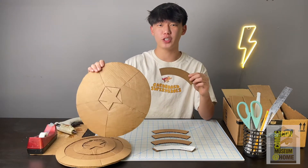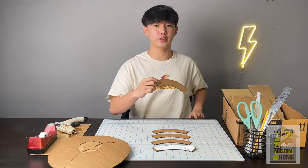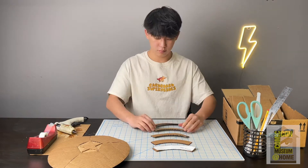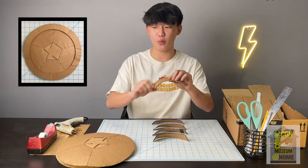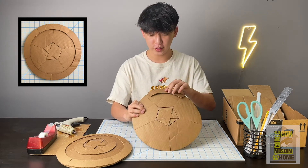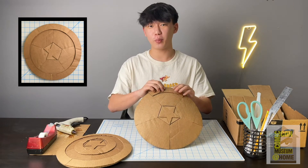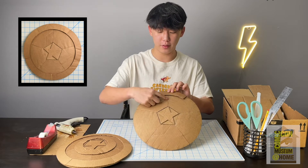Next we're going to glue the five large pieces right onto the dome of your shield, but before we do that we're going to have to curve each of these pieces right on the edge of your table, curving them this way. Your large piece should now have a nice curve to it and we can glue them right onto the shield. You have two options: one is to match up the sides with the seams of the base; the other is a bit harder but makes the shield stronger, going right on top of the seam.